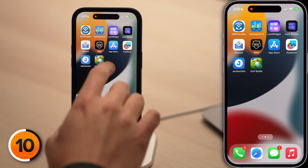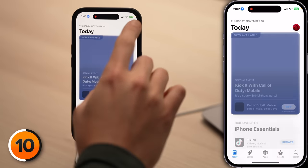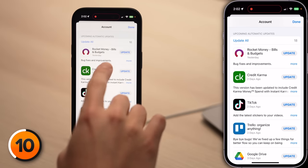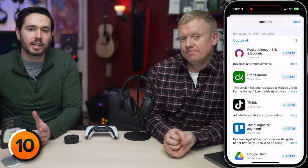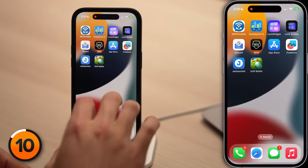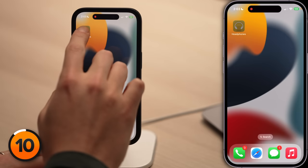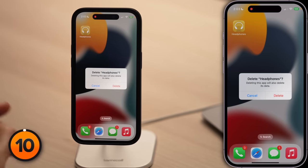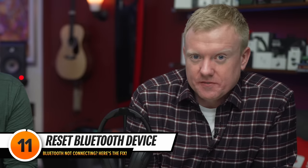The next thing to check is in the App Store. Open the App Store and tap on your account icon in the upper right-hand corner. Scroll down to the Automatic Updates section and check if that app has an update — if one is available, definitely install it. If there's no update available and the app keeps causing problems, the best thing to do is delete it and reinstall it. Press and hold on the app, tap Remove App, Delete App, then tap Delete. Then go back into the App Store, find the app, and reinstall it.